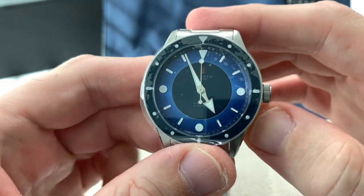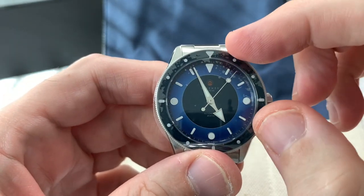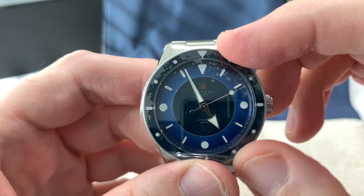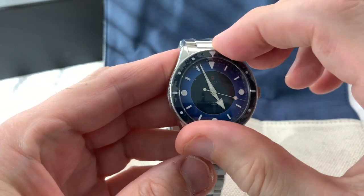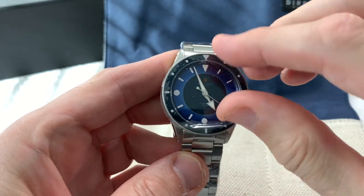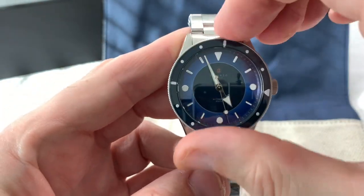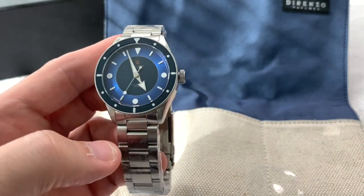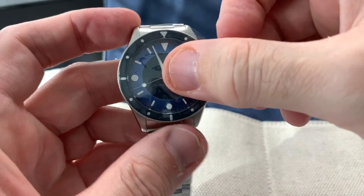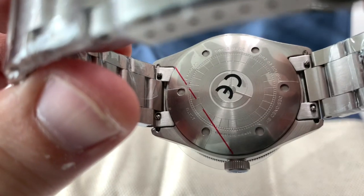The dial is very different — black center with a blue outer ring holding the indices. Very nice watch. Very slim for a diver — this is considered a dive watch. The bezel is wrapped in plastic, but it will move. Very nice smooth bezel action, and it lines up perfectly.